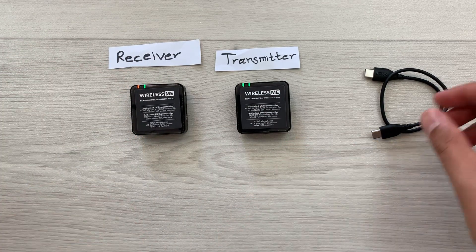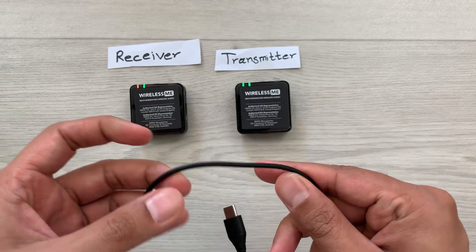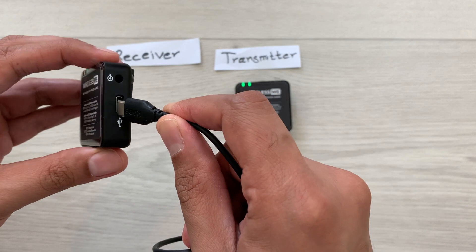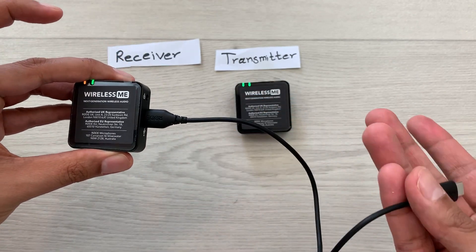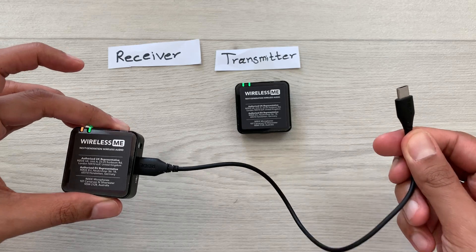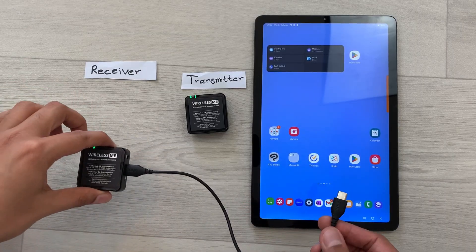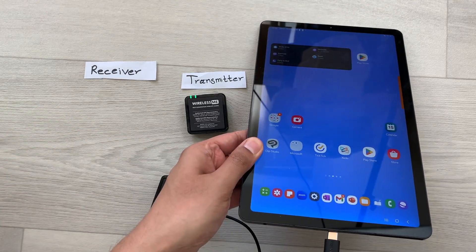In the next step you have to connect the Type-C connector with the receiver. I will connect it with the receiver — like this — and on the other side we will connect it to the Android device. So now I will connect this receiver with my Android device.